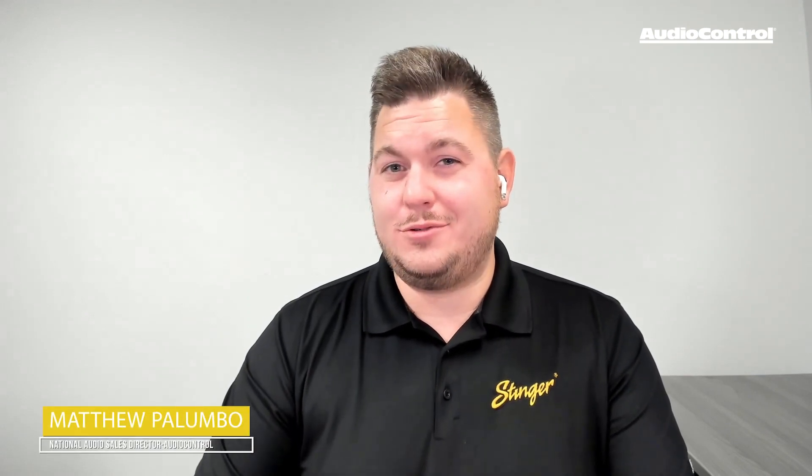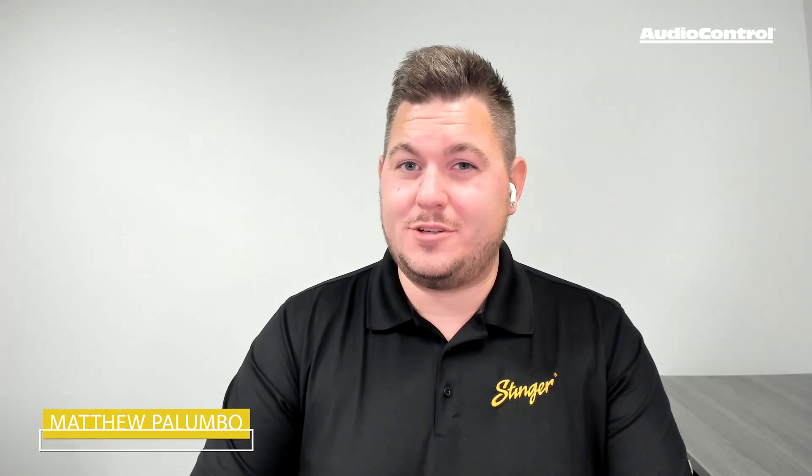Are you looking for a DSP that's both high performance and easy to use, plus a good value for your customers? Well, I'm Matthew Palumbo from Audio Control, and we've got just the thing.